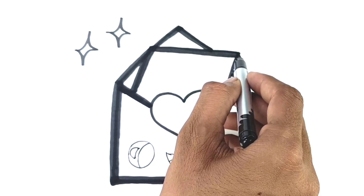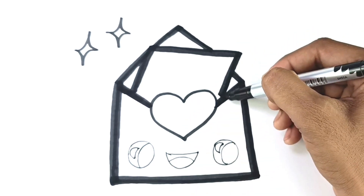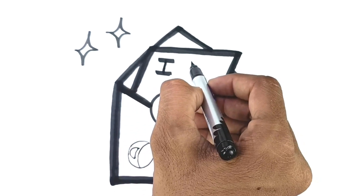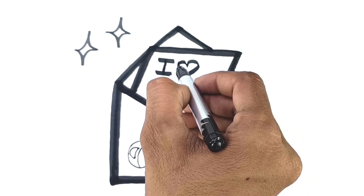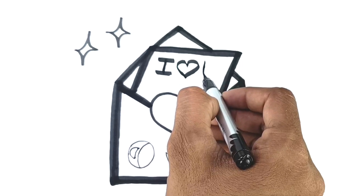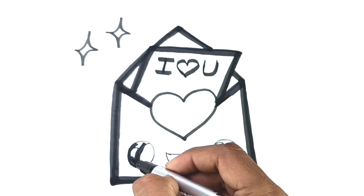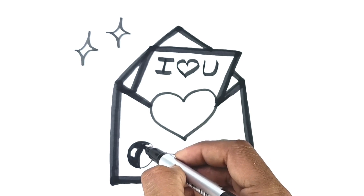A-tisket, a-tasket, a green and yellow basket. A-tisket, a-tasket, a green and yellow basket. I wrote a letter to my love and on the way I dropped it, dropped it, I dropped it. And on the way I dropped it, a little boy he picked it up and put it in his pocket.